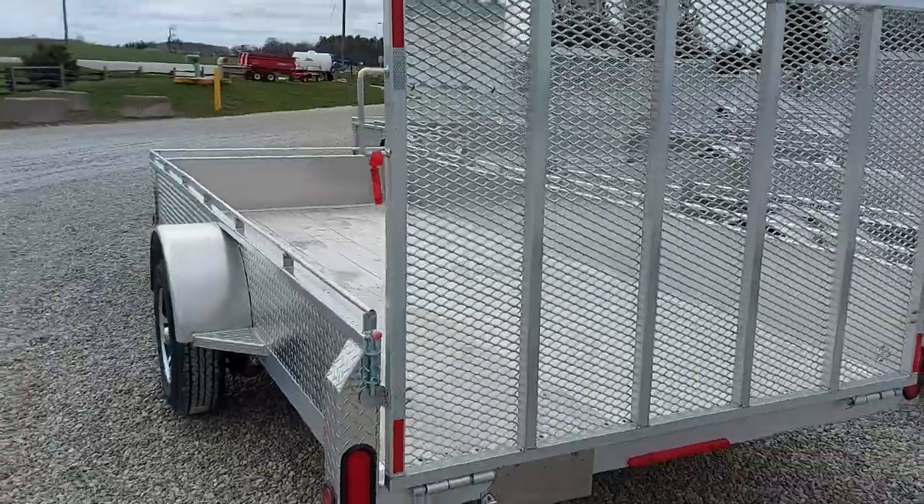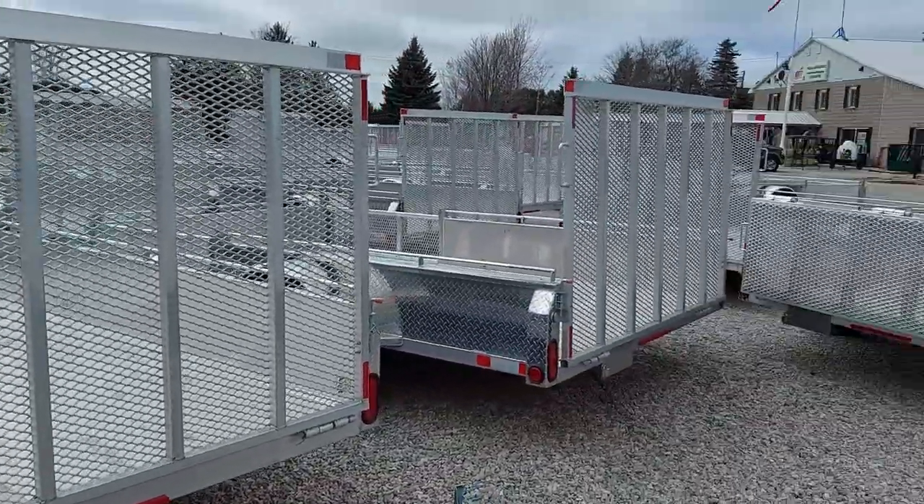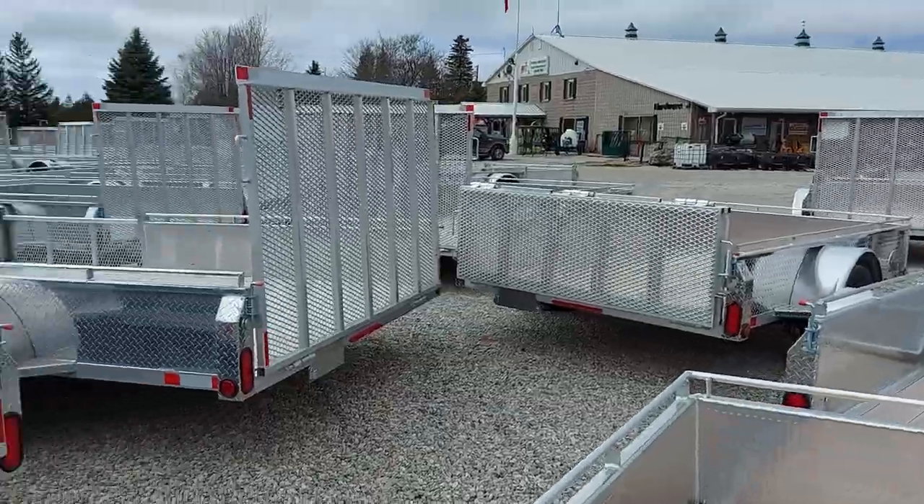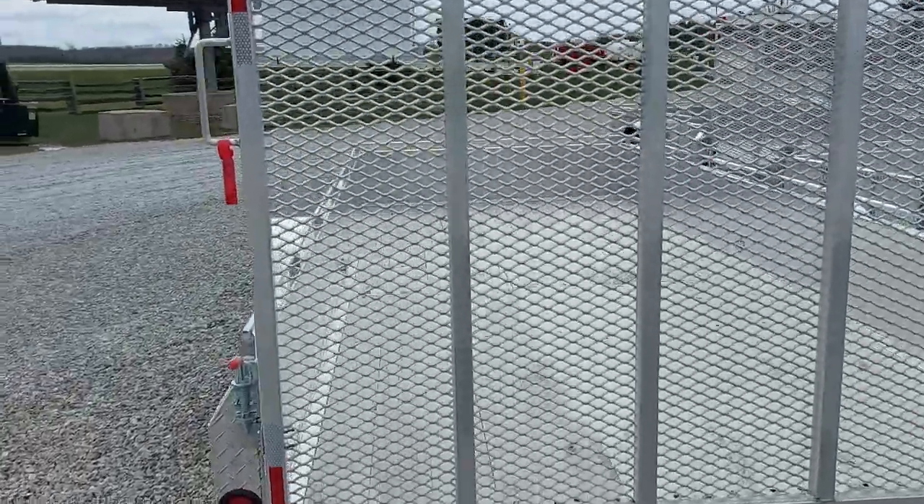All of our trailers come with a nice straight gate, but they have the option to have a bi-folding gate. If you're doing a lot of highway driving, you could save yourself some fuel efficiency by getting rid of that drag.